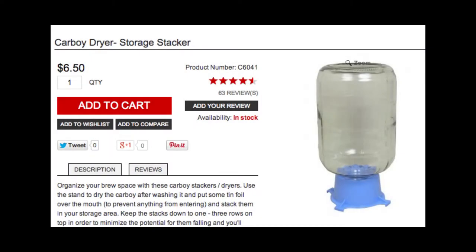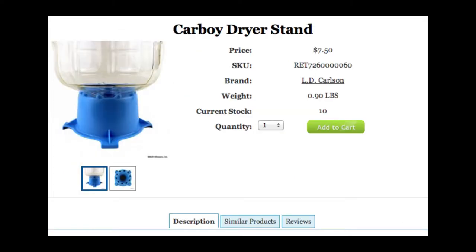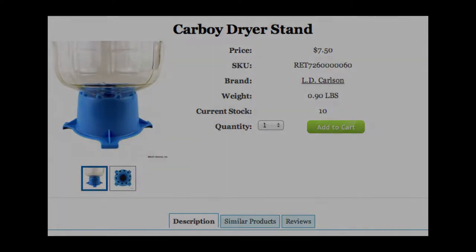Carboy dryers are a great tool for any home brewer. However, at $6.50 to $7.50 a piece, plus possibly tax and shipping, they can get quite expensive. Here's a quick do-it-yourself to make one for about $1.75.